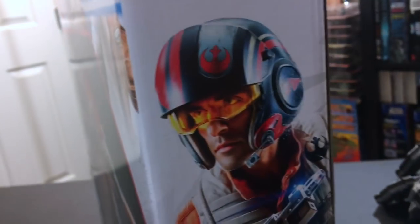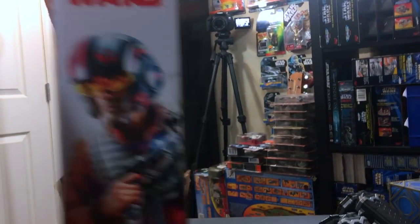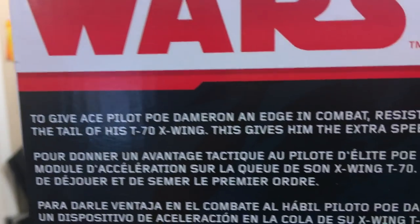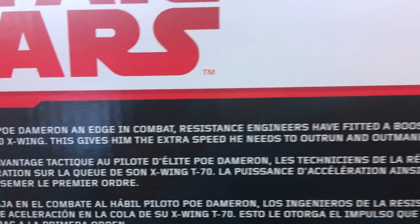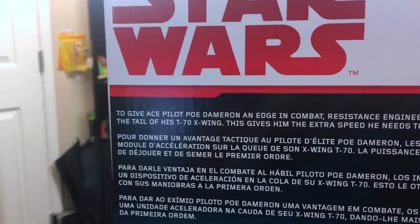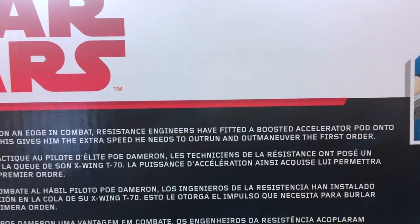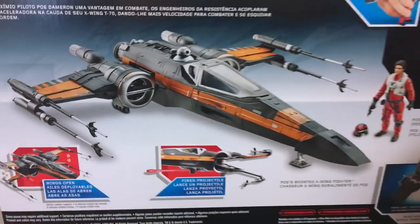Let's take a look at the side of the box — we've got Poe and his cool helmet looking just like Poe does. On the back: 'To give Ace Pilot Poe Dameron an edge in combat, Resistance Engineers have fitted a boosted accelerator pod onto the tail of his T-70 X-Wing. This gives him the extra speed he needs to out-run and out-maneuver the First Order.' So that's why he's such a darn good pilot — he has a special X-Wing.